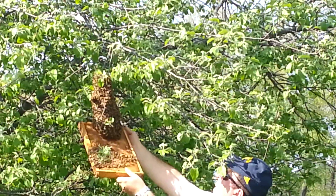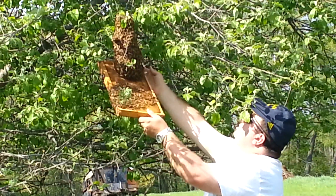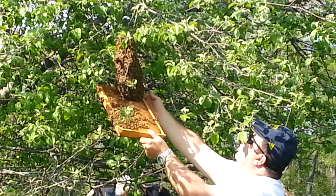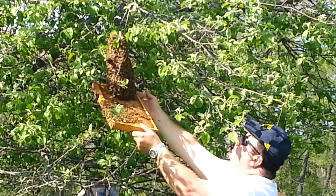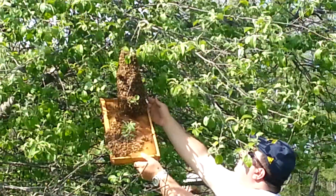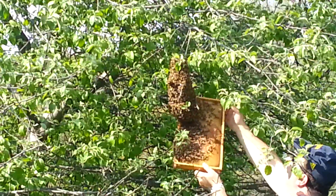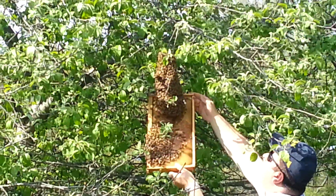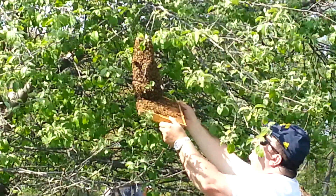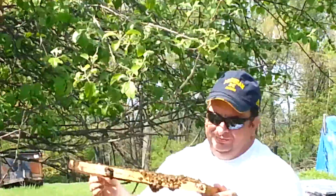Want me to dig out another frame just in case you need it? Yeah, it wouldn't hurt — something with some real good comb on it, not all horrible and nasty. What we want is some good deep cells, wood if you can, but plastic will work too. See them up here fanning? You can come closer, they're not gonna go bananas. These are super calm — look at them fanning.